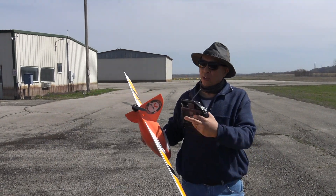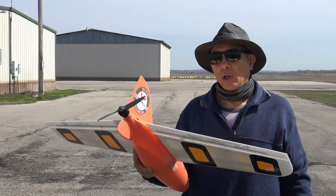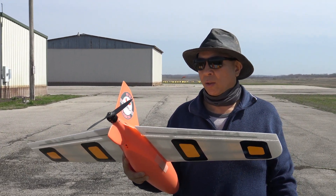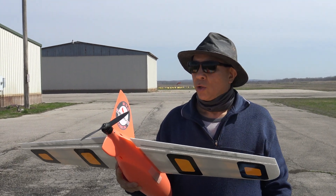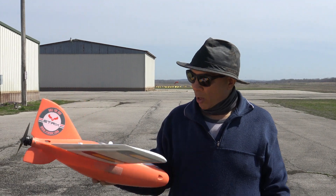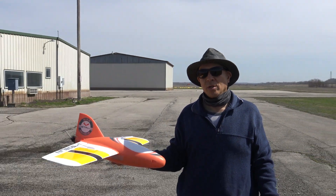One other thing is I changed out the motor mount. I got the aftermarket one that they sell — the aluminum motor mount — because the original is made out of plastic. It's pretty grim, so I wanted to put a stronger motor mount in there. So it's got the aluminum motor mount and just some modifications. Go ahead and throw it up in the air and see how fast it goes.